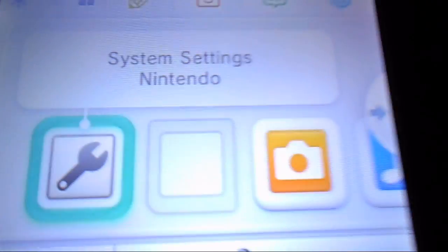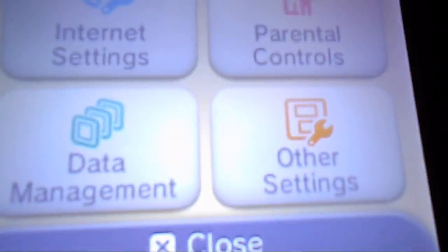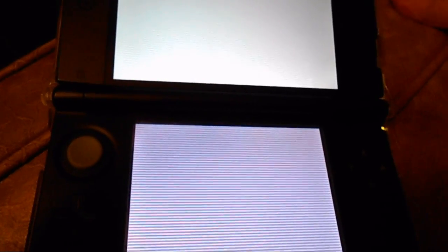Now we get out and we're back on 4.5 — as you can see the Gateway card is no longer shown. So we're going to go to System Settings, Other Settings, Profile. Let's see if it screws up again — nope, seems to be working fine.